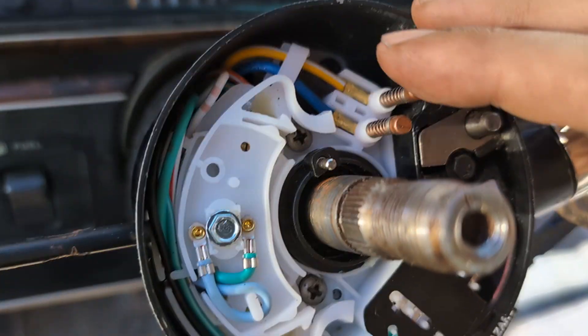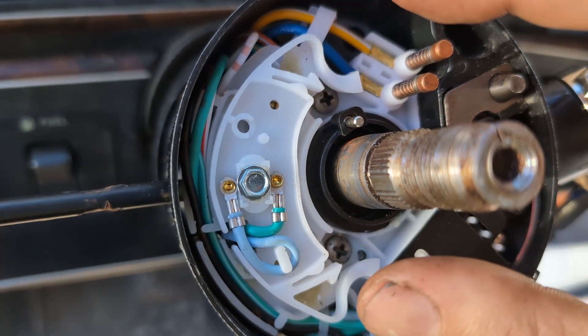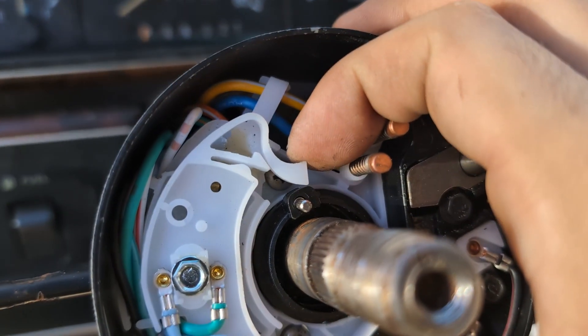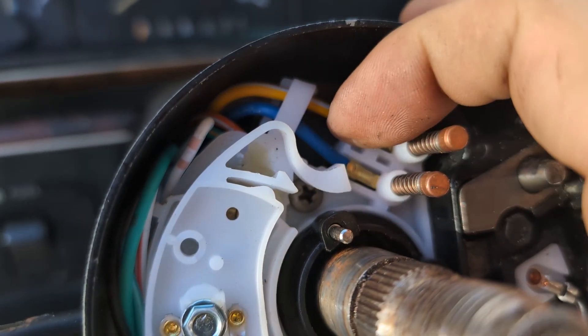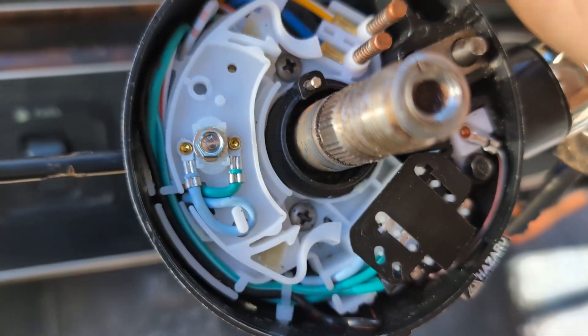So if you're having problems with your turn signal returning to a neutral or off position, take your steering wheel off, check these arms, and see if they've broken off or gotten bent out of shape. I was having this issue and what it is is that these plastic arms got bent funny, so I need to bend them back appropriately so that they'll work right.